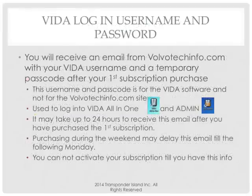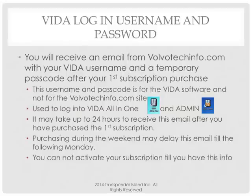We've got everything installed. You've got your DVD. Once you actually purchase that subscription for $135, Volvo is going to email you within 24 hours — sometimes three or four hours — another username and password. Two usernames and passwords. Remember at the beginning I said to remember the one from VolvoTechInfo? That's to buy stuff. The second username and password — the VITA username — is for the software. They'll also send a temporary password to be used only once.